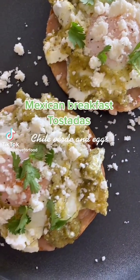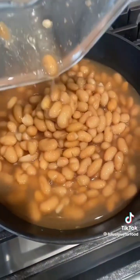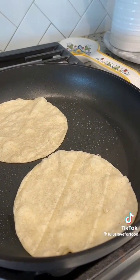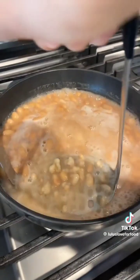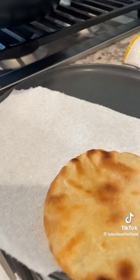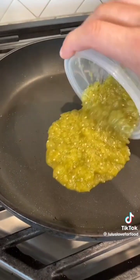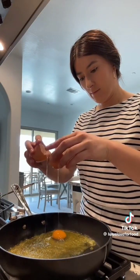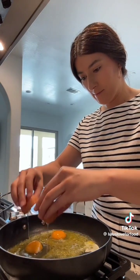Mexican breakfast tostadas — for me, that's basically eggs cooked in salsa. I use chile verde that I made earlier in the week; a red salsa would be delicious as well. I'm making my own tostadas for this recipe, but store-bought totally works. I already had frijoles de la olla in my fridge, so I simmered them, smashed them, and let them reduce to get a thicker consistency.